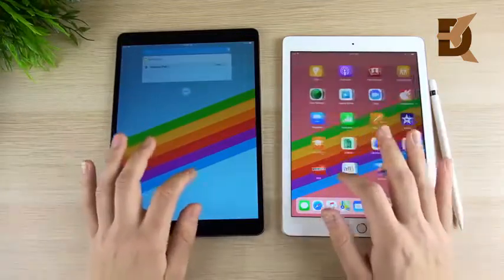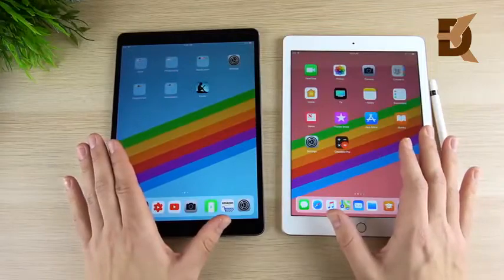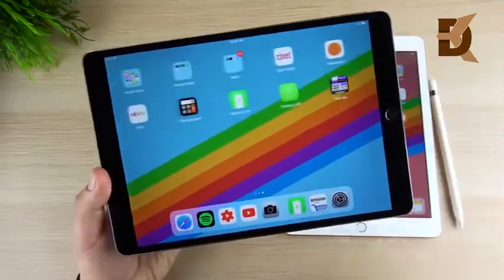Both tablets have a 4:3 aspect ratio, which means you will have letterboxing when watching videos on YouTube.